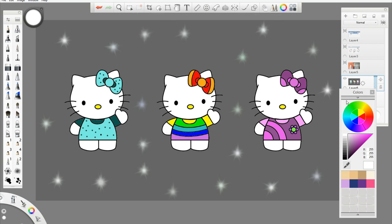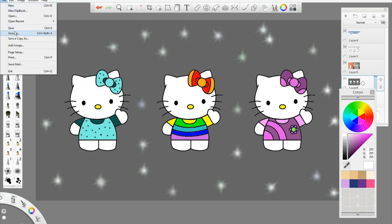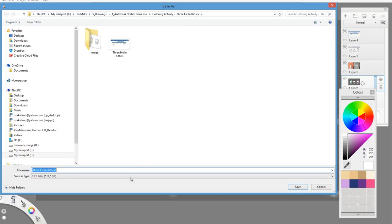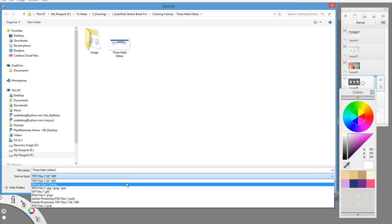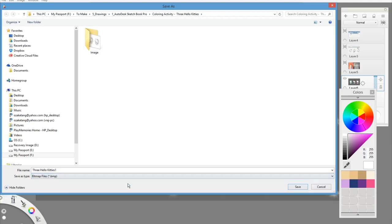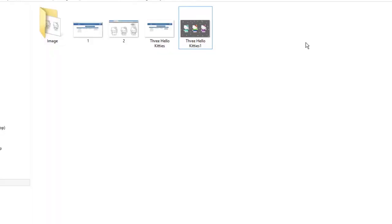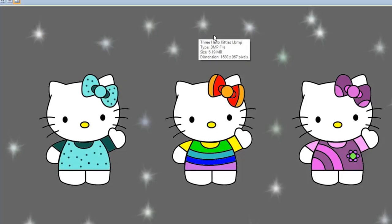Once the image is complete, you can export it by going to File, Save As, and then choose an image format option like JPEG or bitmap. Here I have saved the image as a bitmap. Once you double-click on it, the default program will open it — in my case, it opened with Microsoft Office.